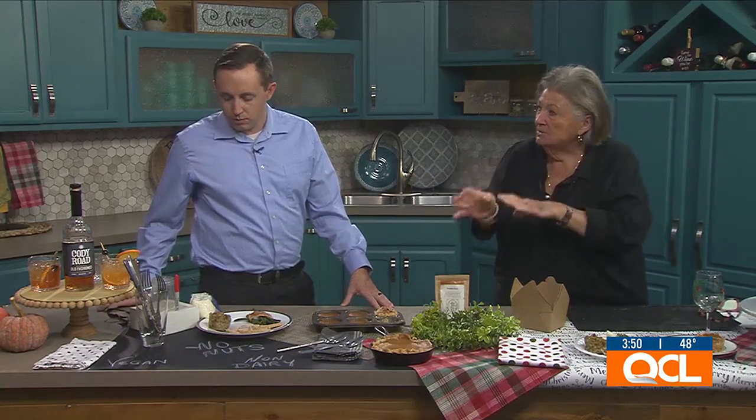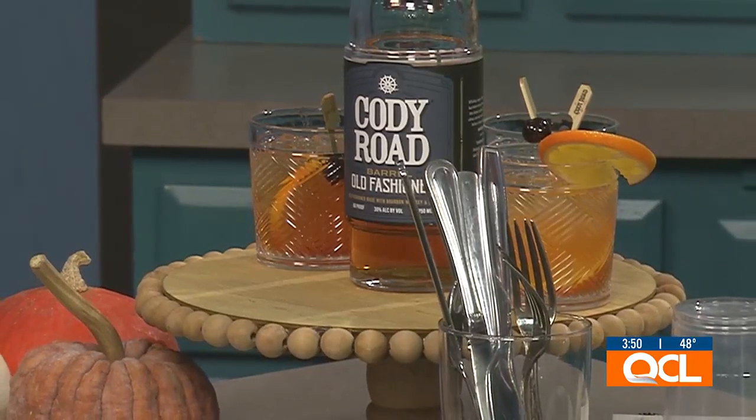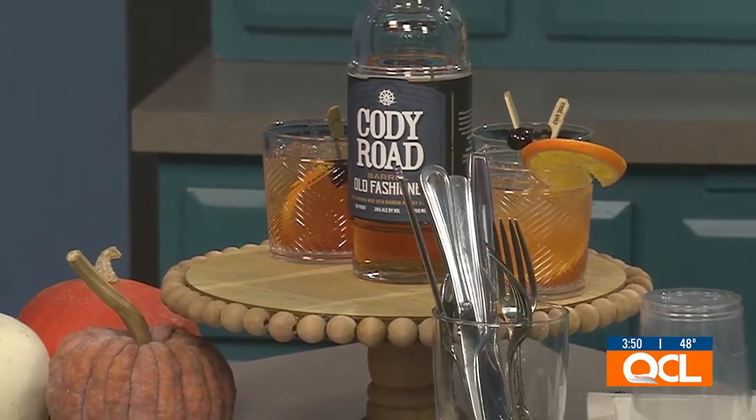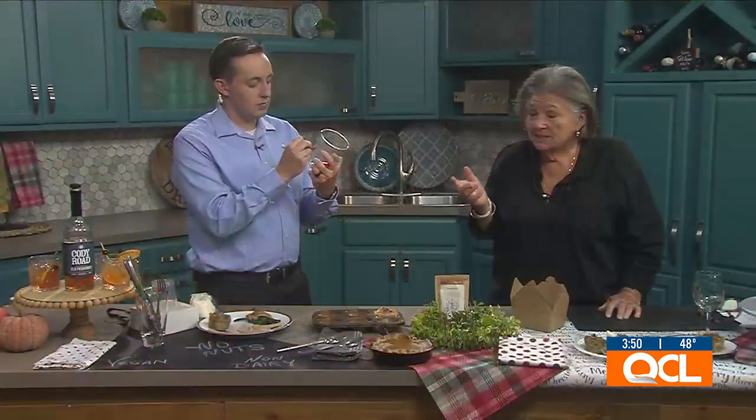Start with the plates and end with the silverware and napkins. The drinks should be elsewhere — you don't want people trying to balance a drink while filling their plates. Keep a Sharpie with the drinks too, because family members will take a few sips and walk away, so you need names on the cups.